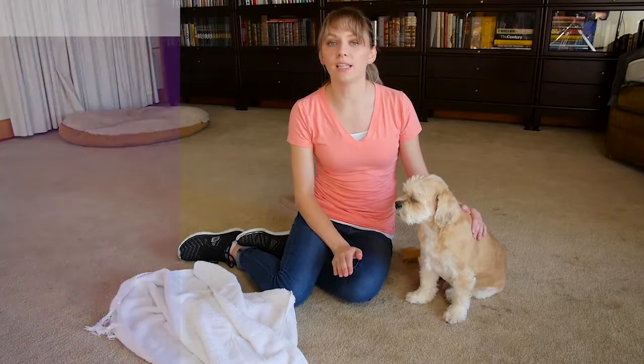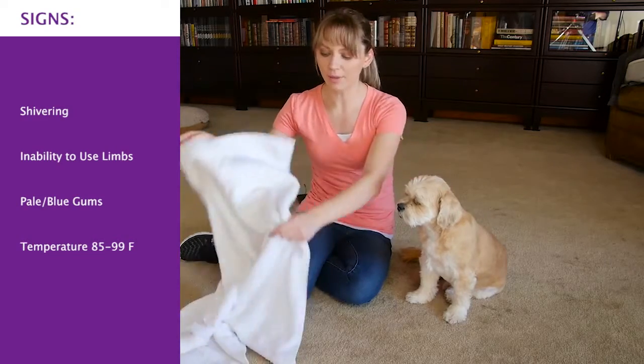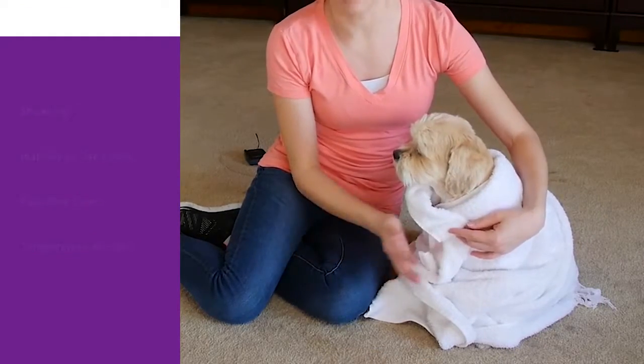If there's any frostbite on your dog, take him to the vet immediately. Do not try to defrost anything. Instead, wrap him in a towel or blanket. Do not rub the area, because you don't want to cause any more damage.